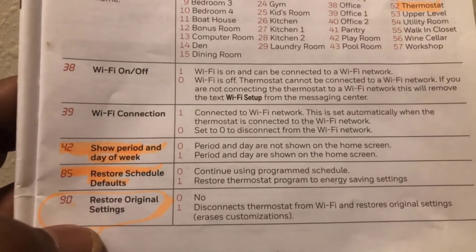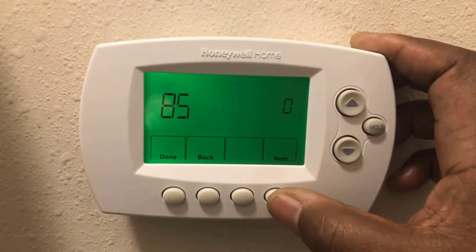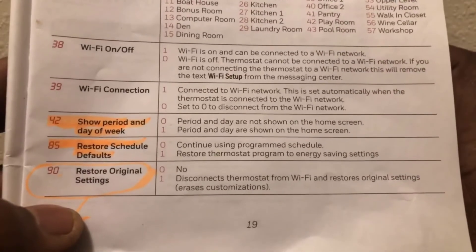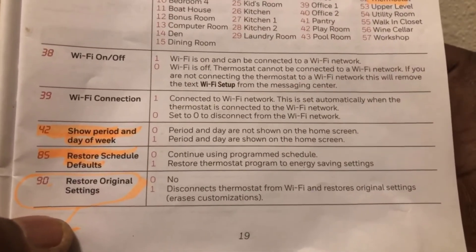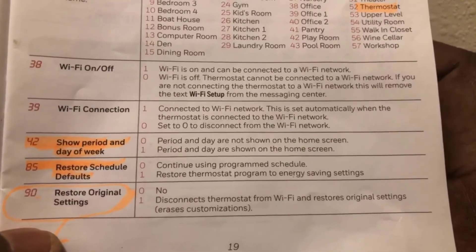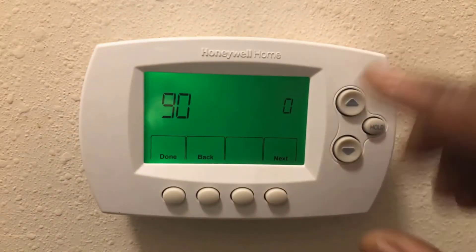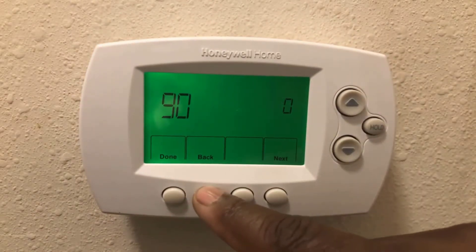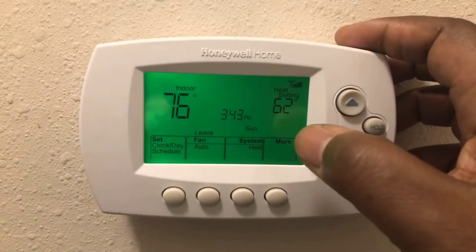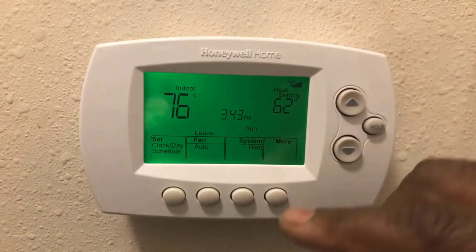Function 85 — restore schedule — mine is at zero because I want to continue using my programmed schedule. Be careful: if you change that to one, it will erase everything and you'll start all over from scratch. That's all to it. When you finish, just hit done, or you can go back to other settings.